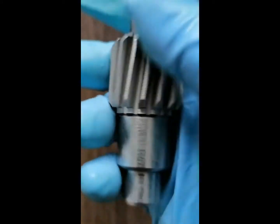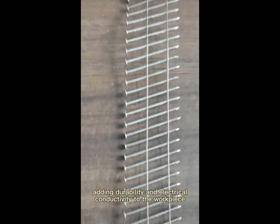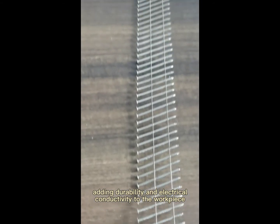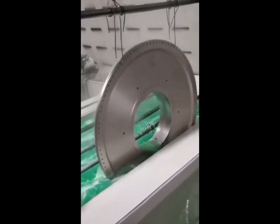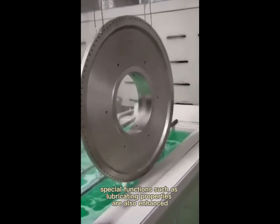Electroless nickel plating has a wide range of applications. It can improve the service life of the product, adding durability and electrical conductivity to the workpiece. Special functions such as lubricating properties are also enhanced.